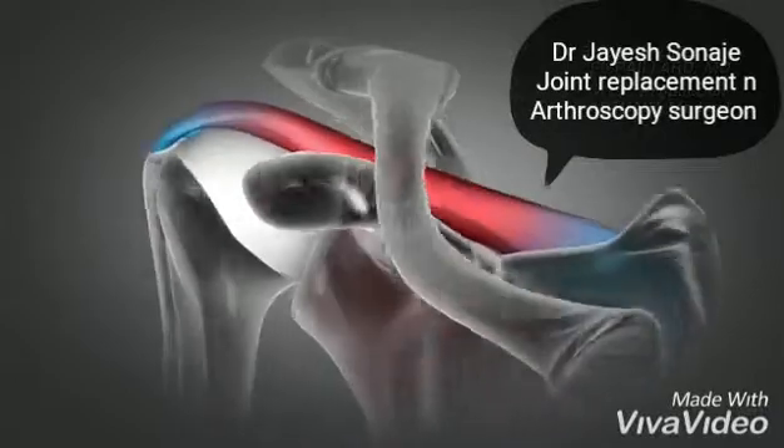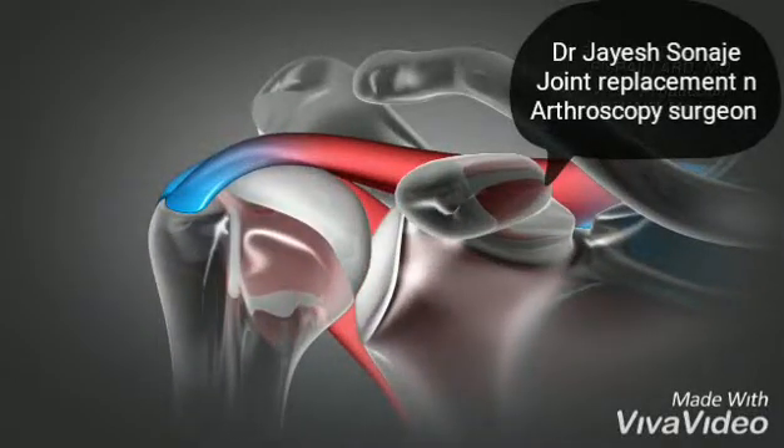The operation preserves the other shoulder muscles and enables rapid recovery.